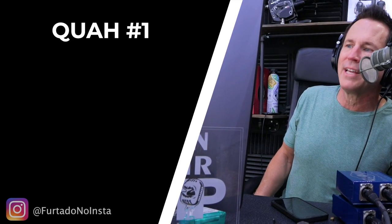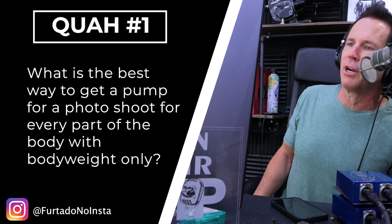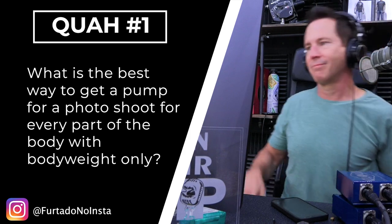The first question is from frittato on Instagram: what is the best way to get a pump for a photo shoot for every body part with body weight only? This is a great question for Sal — he's got this mastered. But backstage at bodybuilding shows, you guys pump each other up — who's the designated tan paint guy? Well, those are two different things.